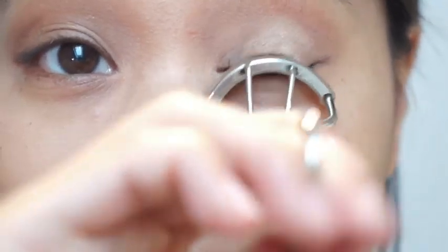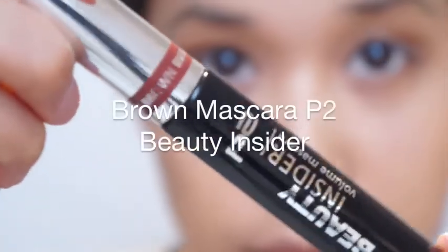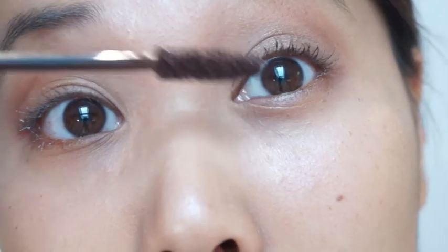Of course I'm curling my eyelashes and applying brown mascara to my eyelashes.